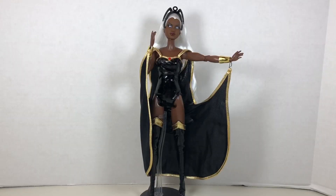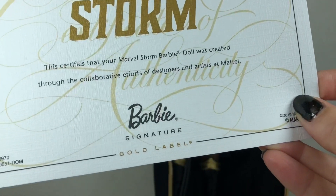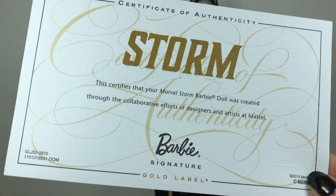Here she is out of the box. She does come with a certificate of authenticity that establishes her as a Barbie signature gold label doll, and it's indicated on the box that there are 20,000 worldwide.